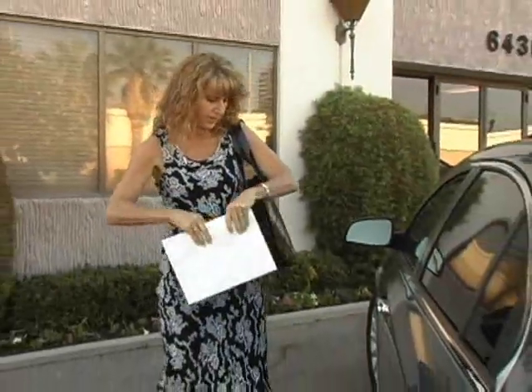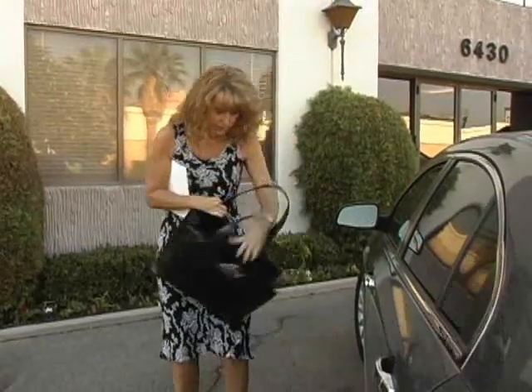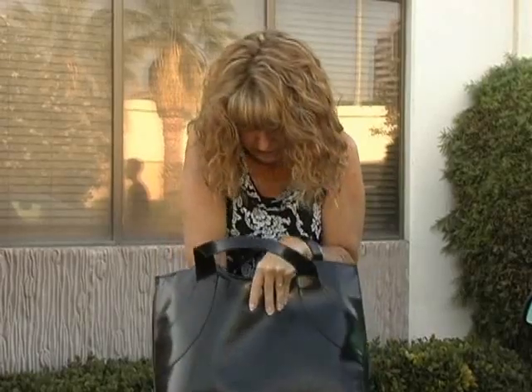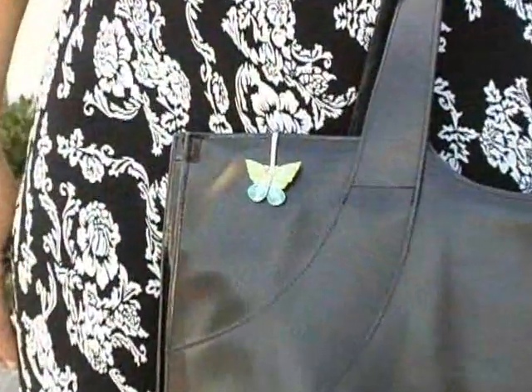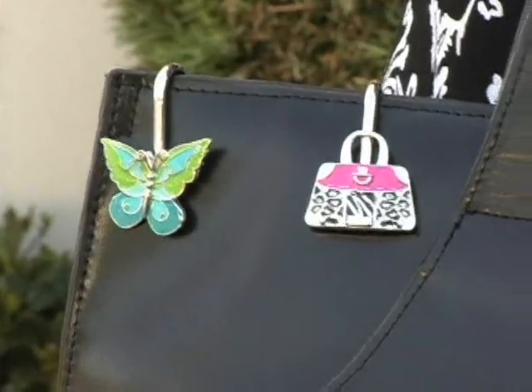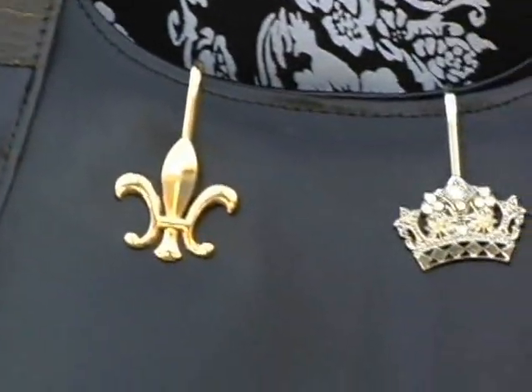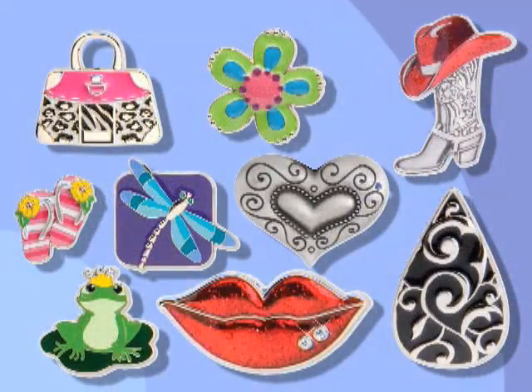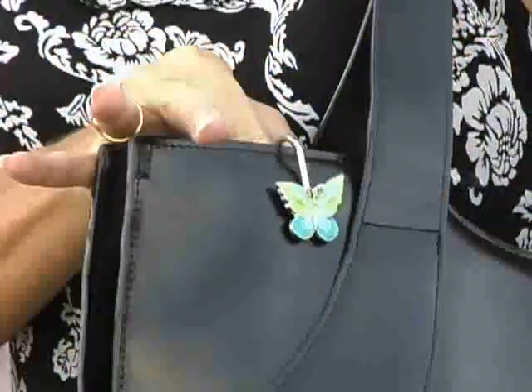Finders Key Purse — a simple solution to a common problem. The Finders Key Purse is a decorative key clasp that hooks to the side of your purse so you don't have to go digging for your keys. Hang your keys safely inside your purse while decorating the outside with your favorite design, and have your keys handy.